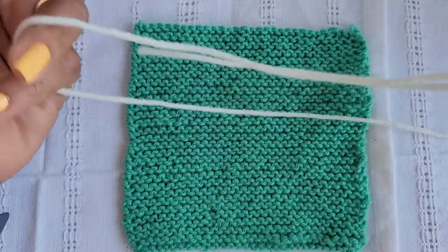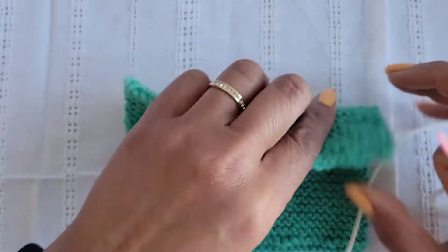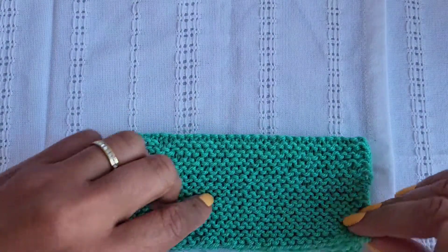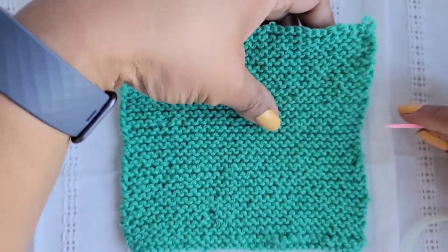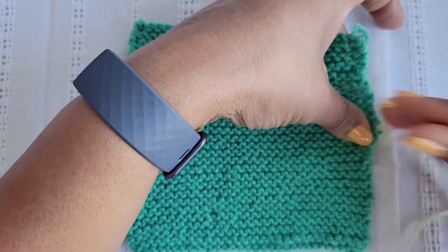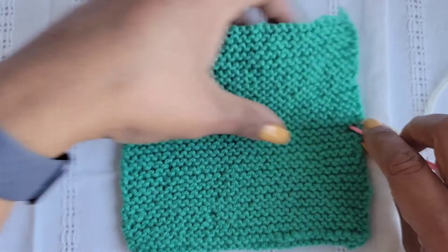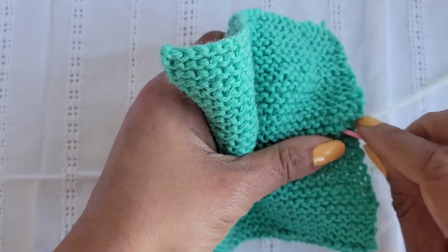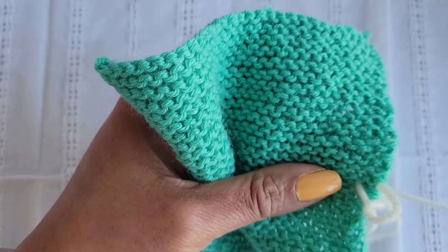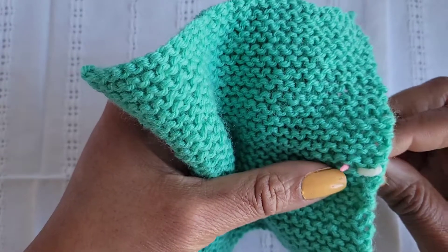Now take your yarn needle and you're going to sew. Find your center like I showed you by folding your piece in half, and here is where you will start sewing across.